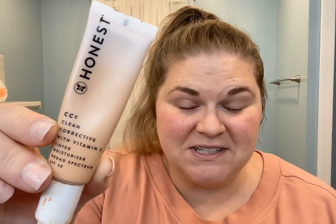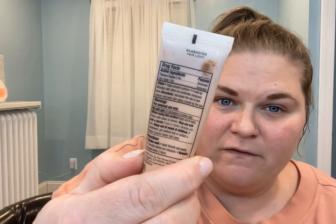Hey guys, let's review this Honest CC Cream. I've been on the hunt for a really good CC cream or foundation that gives super good coverage — full coverage — without looking cakey and smashed on. And this has been by far my favorite. This is the color Alabaster Fair Light.